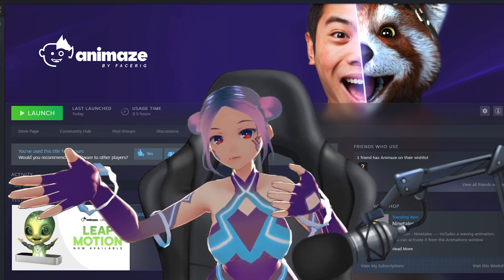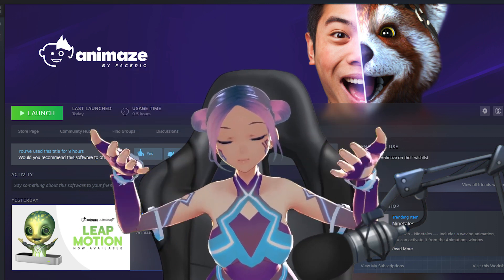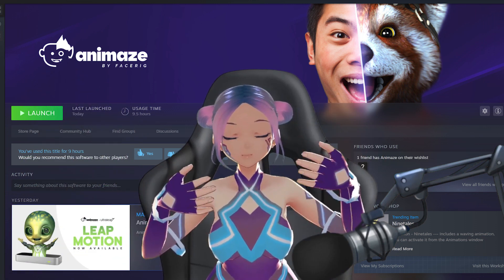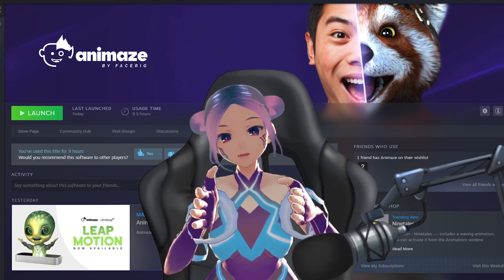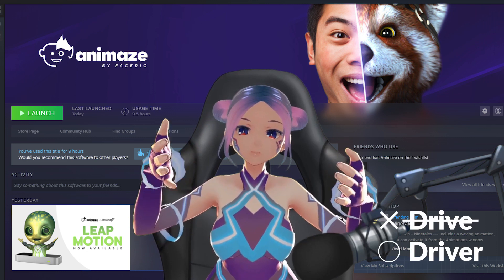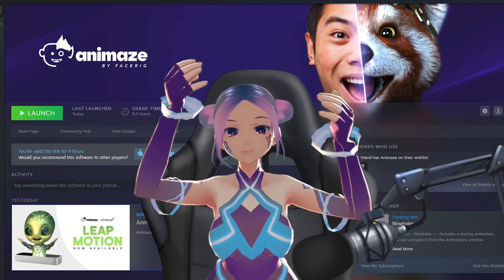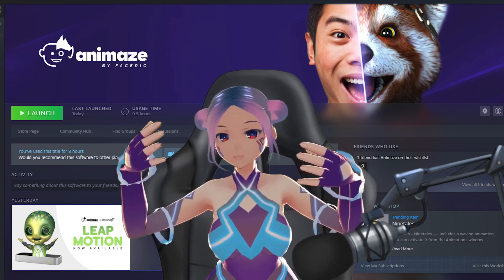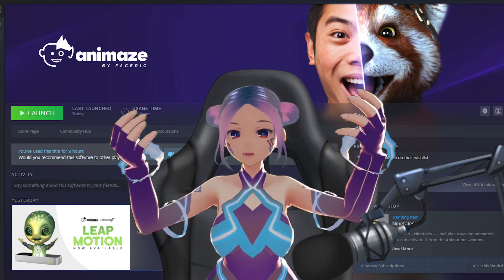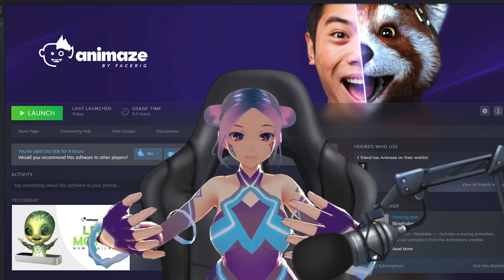You can try different avatars. Just a reminder: when you first start using Animes, you need to update it, and they will also ask you to turn on the Ultra Leap sensor and update the Leap Motion driver. The whole process is pretty simple and straightforward — nothing complicated. Animes is really trying to collaborate and work with a lot of other software and gear to give the best experience.